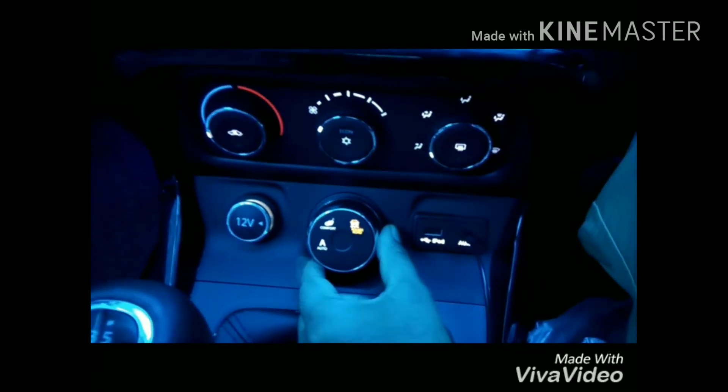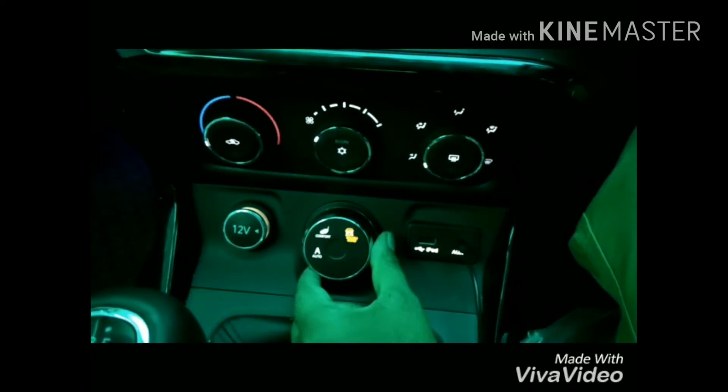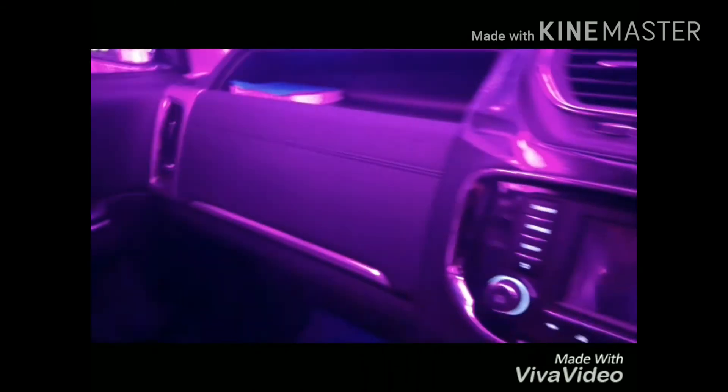You can see modes like auto and comfort mode, and there is a rough road mode as well. Based on the selected mode it will change the suspension and it works according to the type of road you are driving on.